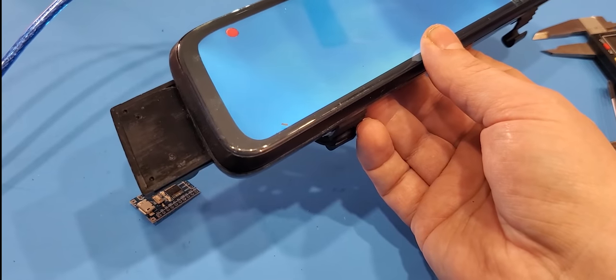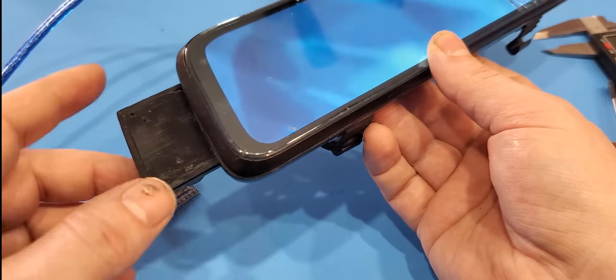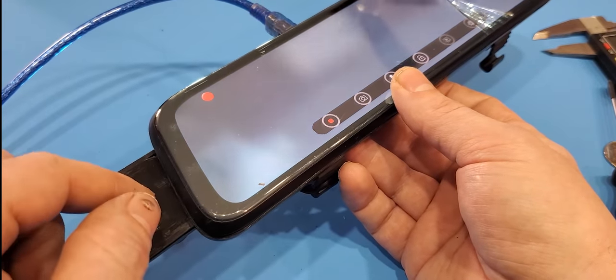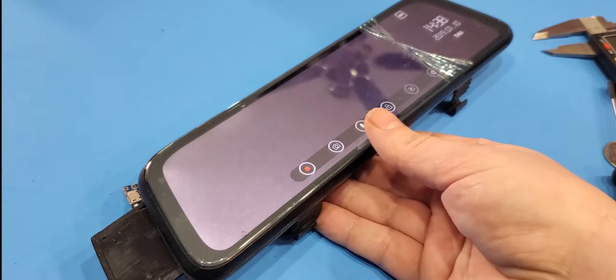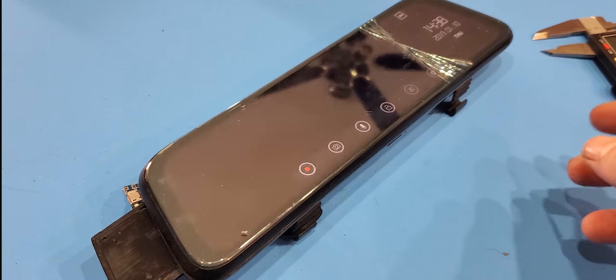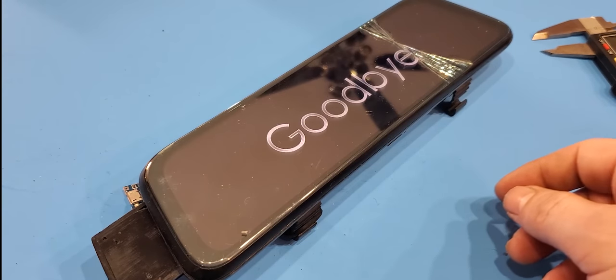Hot glue might be a good idea here too, so you can never push this back in — especially if you're somebody like me who's always taking this in and out of the car. The downside is you're going to break the cable, and if you drop it you'll get a crack like mine. Anyway, I hope this helped somebody out. Sorry for not posting many videos lately — not sure if I'll get around to more, but I'll try. Like and subscribe, and that's all.